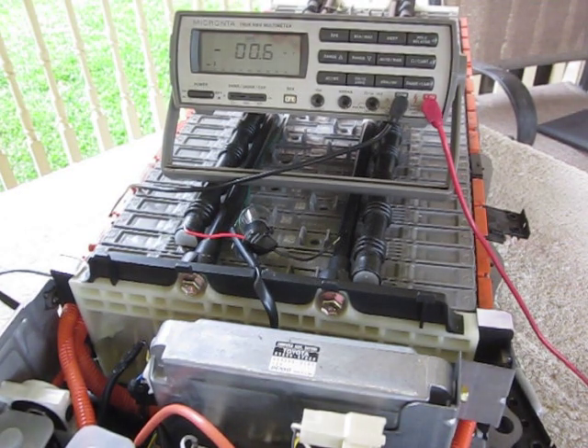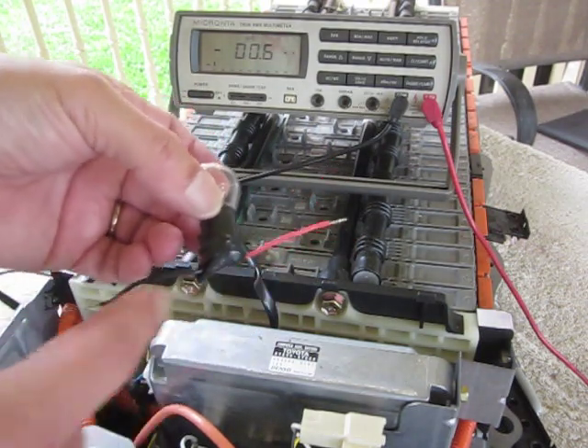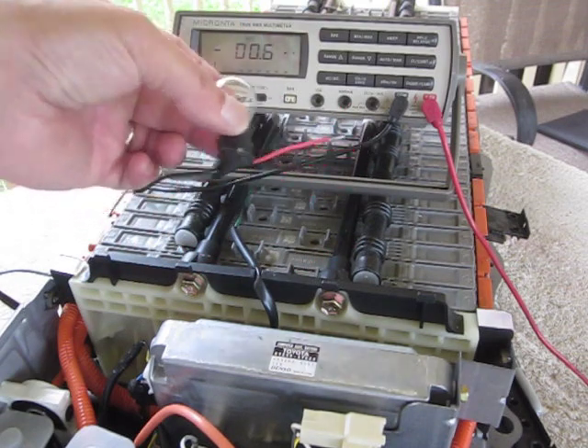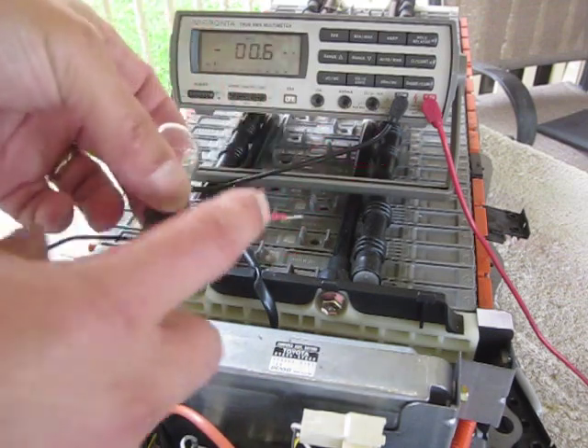YouTube Zookeeper here again. Today we're going to talk about how to check the capacity of a Prius battery module. Here I have my light bulb, which we've already determined will pull somewhere between 1.4 and 1.6 amps depending on how good the module is. That's just got two wires soldered to the battery — you can use a light bulb socket, you can buy it at the store with a pigtail on it.